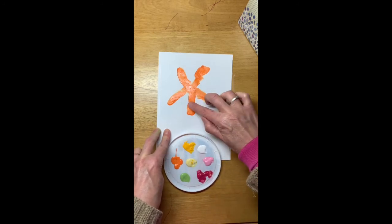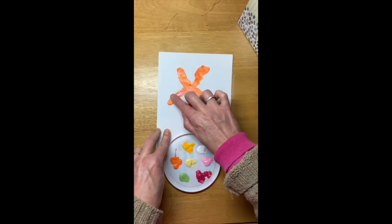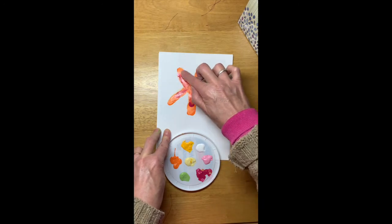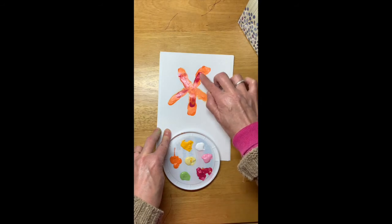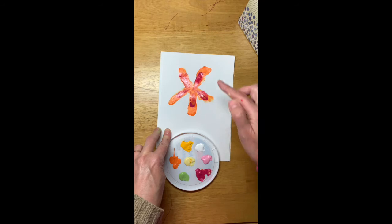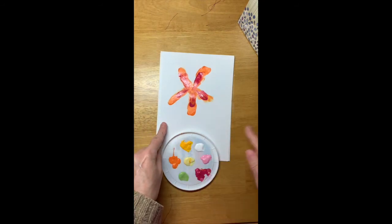I'd probably take just a little bit off. Start it in the middle, flap it down. You could actually stop right there if you want — I'm gonna continue going.